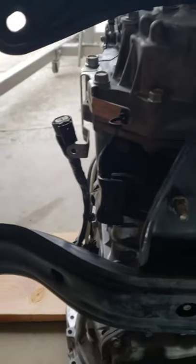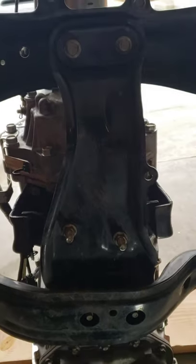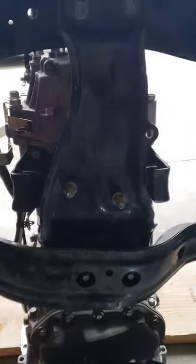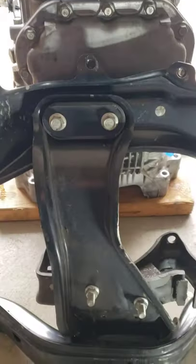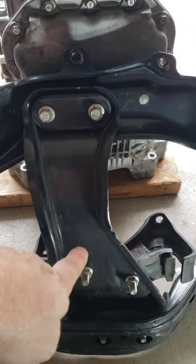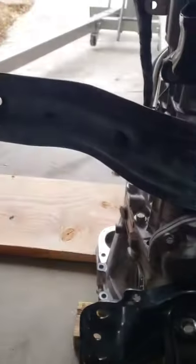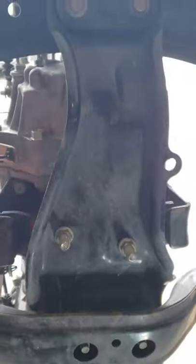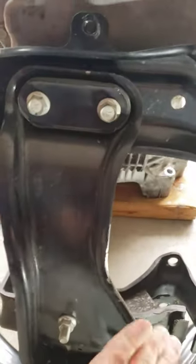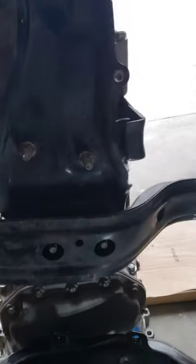I noticed a difference between the crossmembers of the STI — which is the one I took off right here — and the WRX one. You can see that center horizontal piece runs parallel with the transmission. The top piece and that bottom piece are the same. This STI one concaves in this way, and the WRX one concaves in this way, and that's to make clearance for that bracket. That's the only reason I see that it's that way.